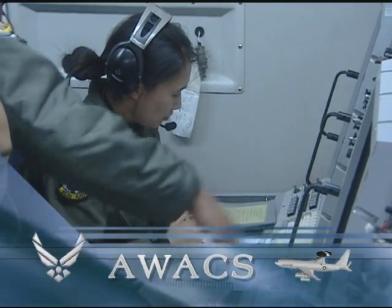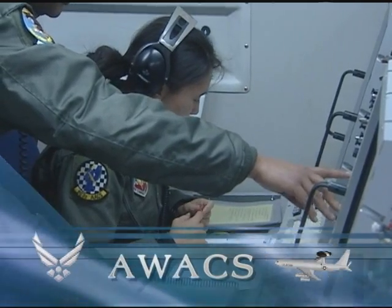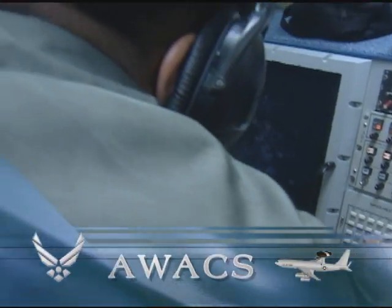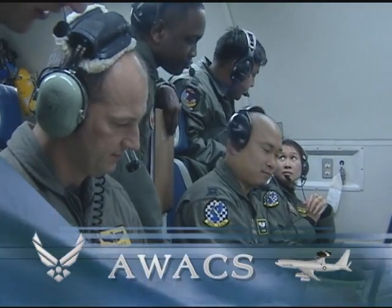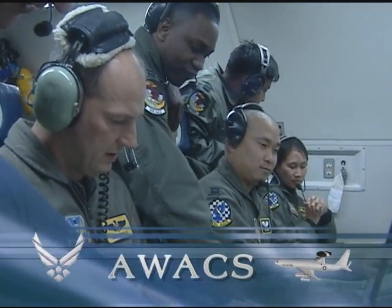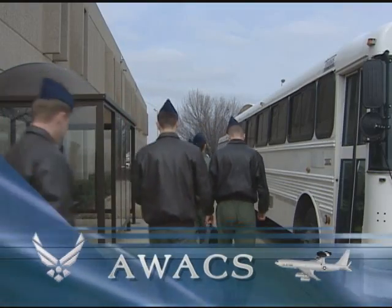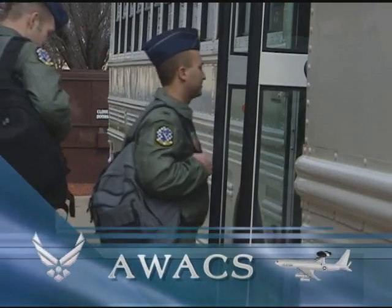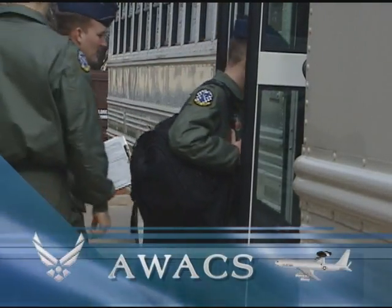While in flight, instructors teach students how to apply their academic and simulator training. An aircrew member has unique responsibilities and will spend between one to six months training to become mission qualified. Once students pass their training, the newly qualified aircrew members are assigned to one of six operational AWACS flying units in the United States Air Force.